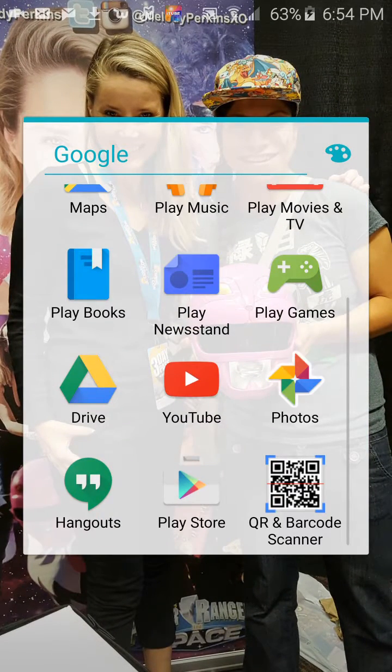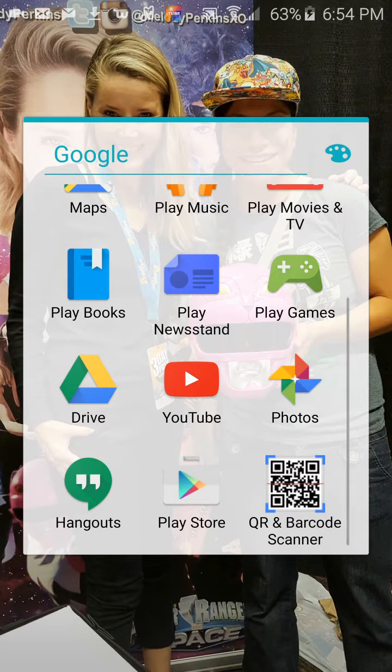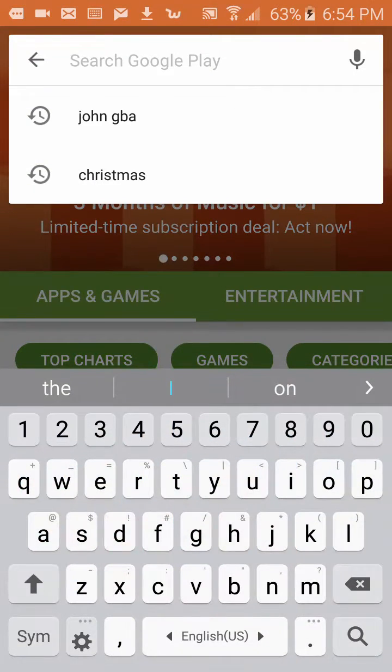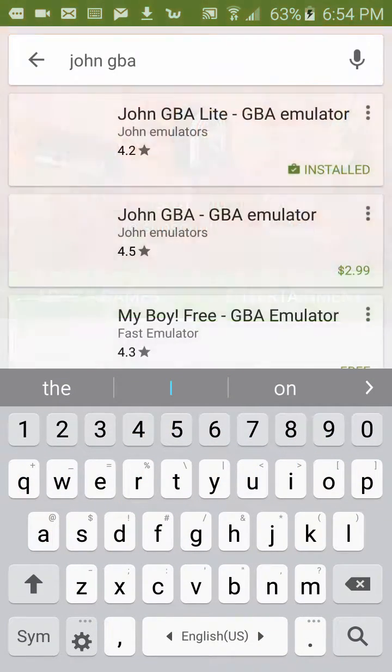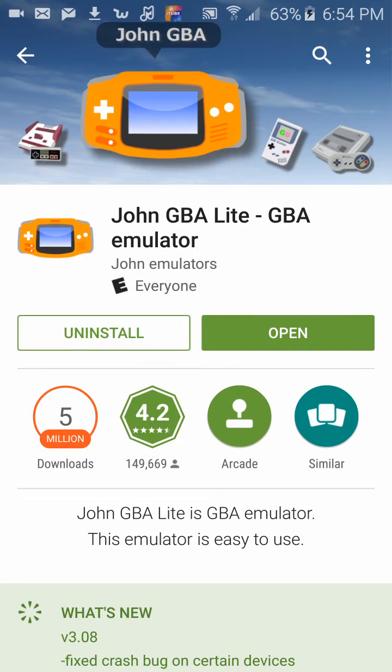So what I do is go to the Play Store — it's like the app store but for Google. Then I search for John GBA, right there. I choose the light one; they have one you could pay for but the light one works good, I've never paid for mine. Just click on it — I already have it installed so I can just open it.